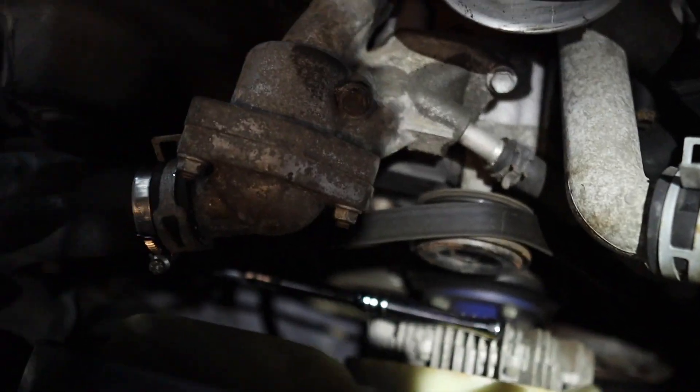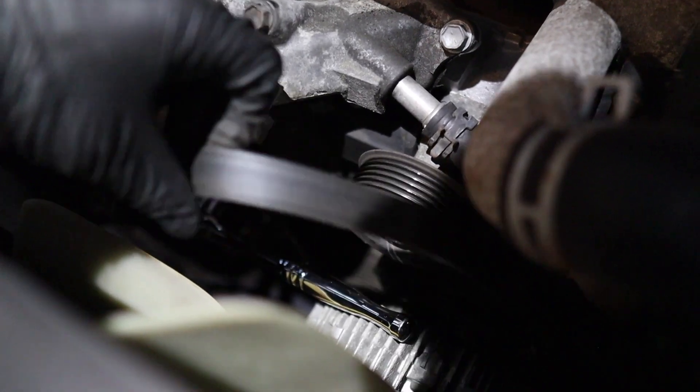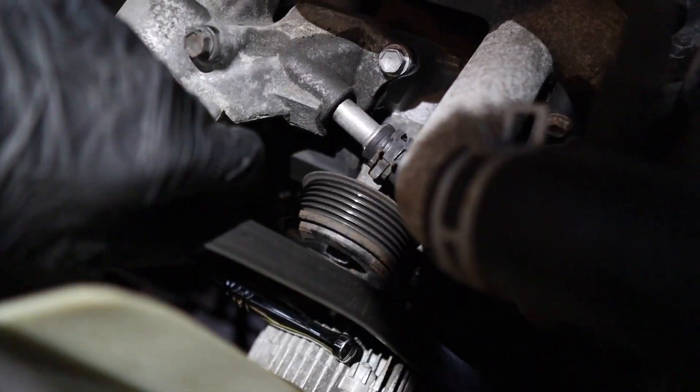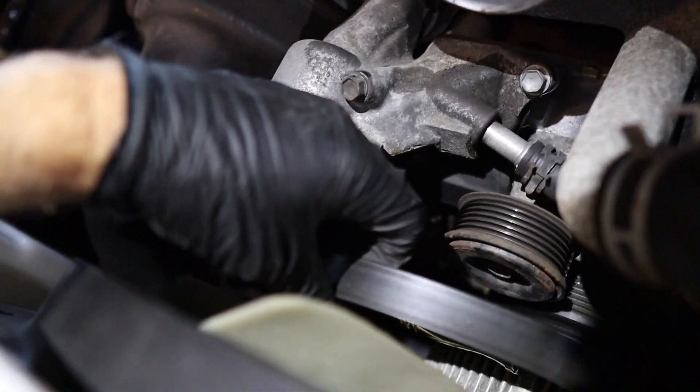Once you get it off enough — just enough to get one side — you're good to go. You don't have to keep holding the socket on there after that. Now it's time to wiggle this thing out like a maze.